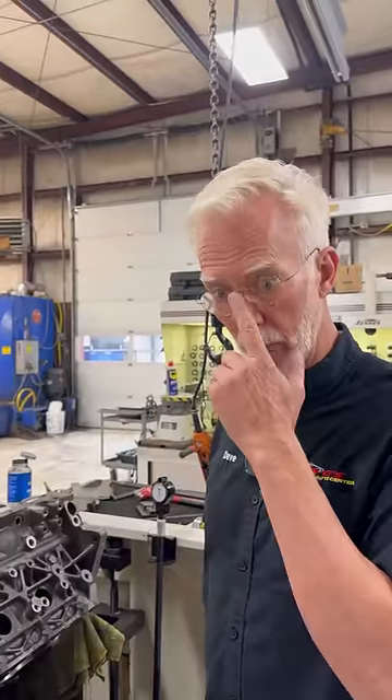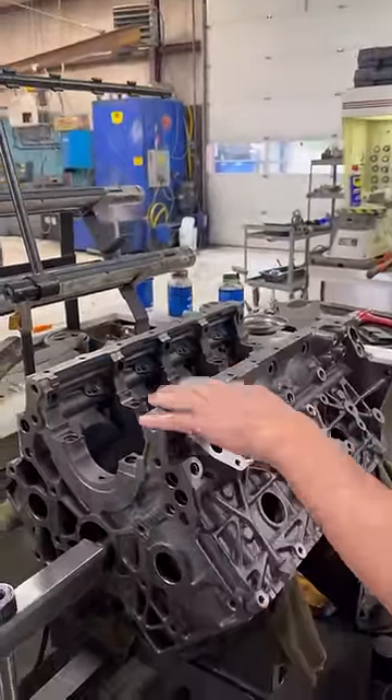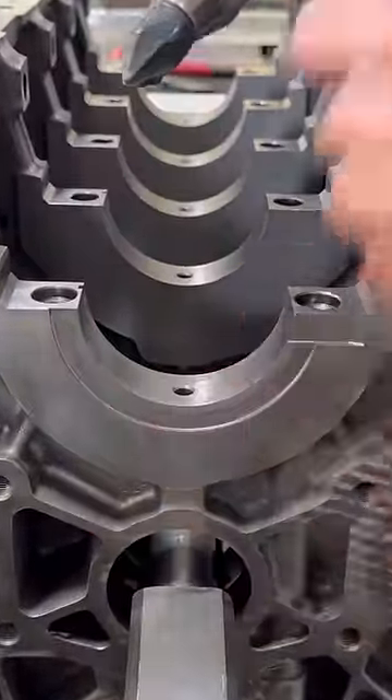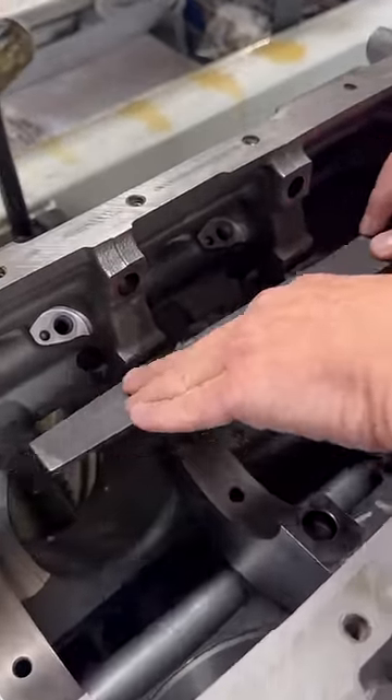I want to show you the first step in the machining of the block after we've oven baked and shot blasted it and got it all clean. We'll bring it over here to our line hone. The first thing we want to do is chamfer all our oil holes — just a little bit of chamfer. We want to make sure that everything's flat, no problems, and they sit tight.